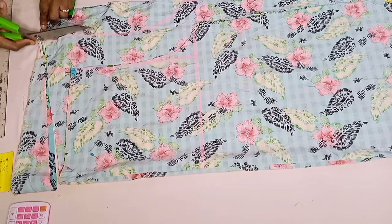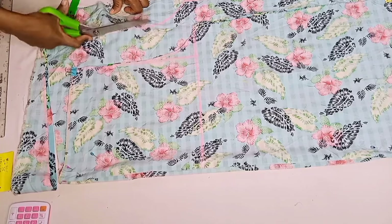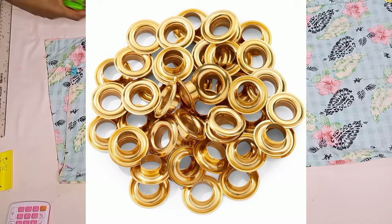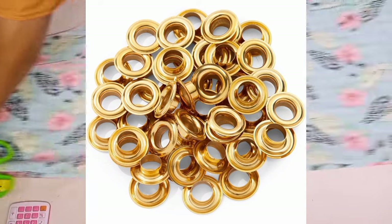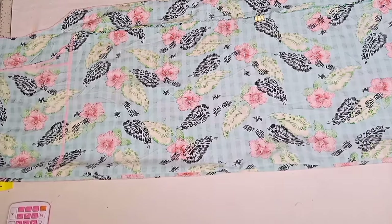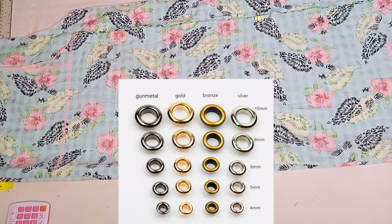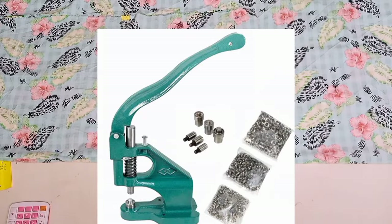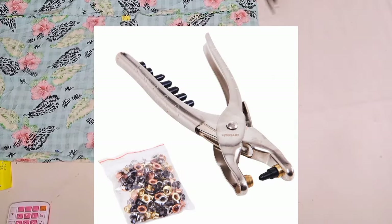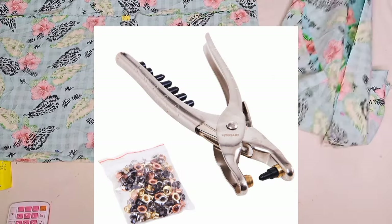I want to have a very short discussion with you. Question of the day: how do you call what you're seeing on your screen right now? Do you call it an eyelet? Do you call it a grommet? Or do you call it a corset lift? What is the difference between them? And what's the name of the machine we use for inserting this? If you have questions and doubts about this, I have a very detailed video on the channel explaining everything in detail.